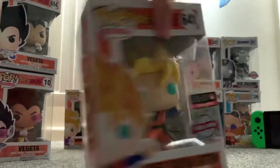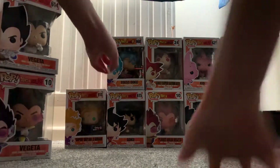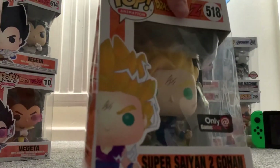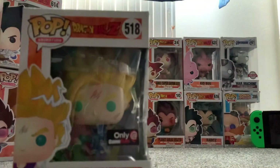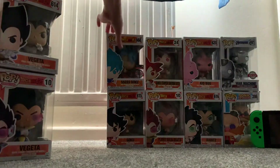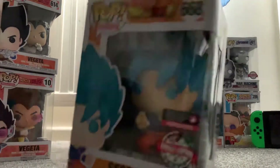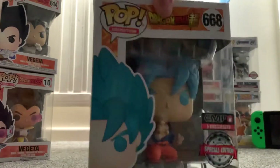Super Saiyan Goten — this is what it looks like in the box. And here we have Super Saiyan 2 Gohan. This one's pretty cool, it's kind of like more lightning and powerful. Next is Super Saiyan God Super Saiyan Goku — or you could just say Super Saiyan Blue. I really like the colour of the hair.